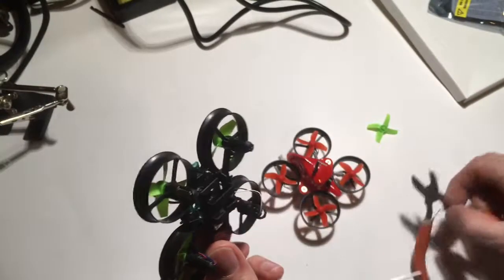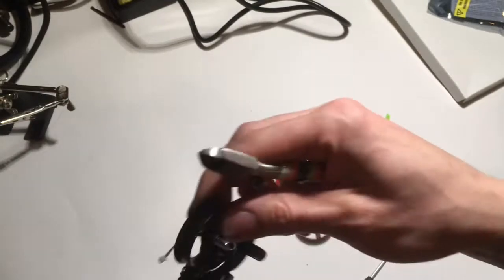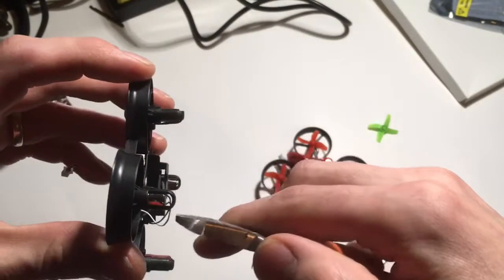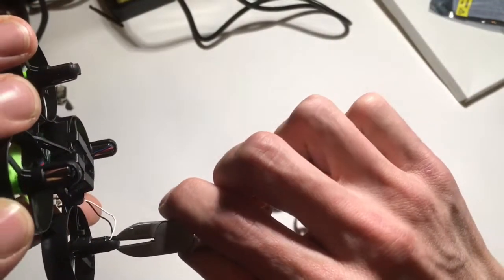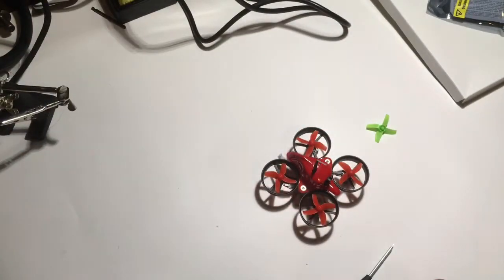So what's our solution? Snip the bottom. Make sure you don't catch the motor wire. Like that.